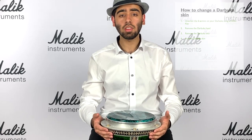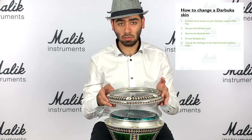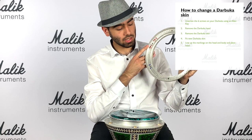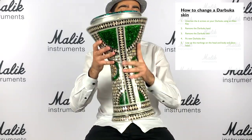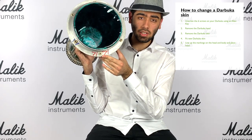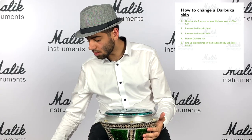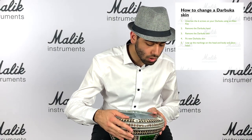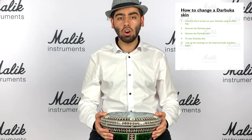Now we have to reattach the head. In order to reattach the head, we have to line up the markings of the head and the darabuka body. On the head you will find markings - a red marking, and on the darabuka body you will find a similar red marking. What we're going to do is fit the head to the body by lining up the red markings, then drop it down, fit it, and push it down a little bit to get it in place.